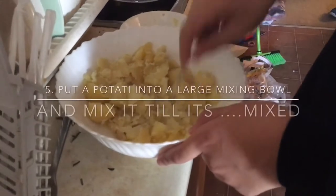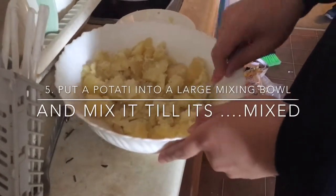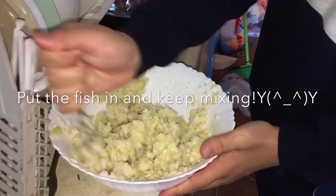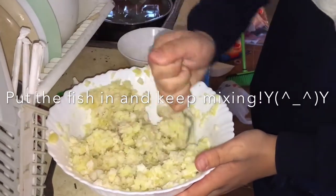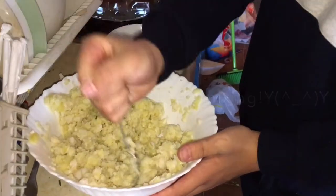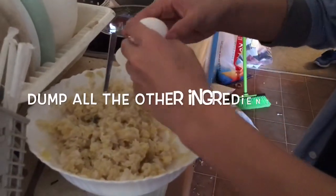Put the potato in a large mixing bowl and mix. Put the fish in as well and keep mixing. Dump all the ingredients in.